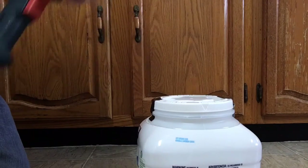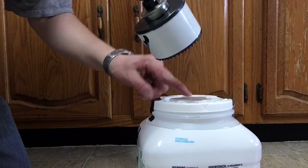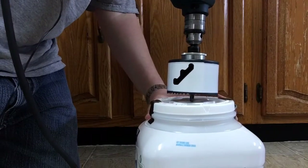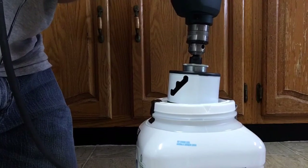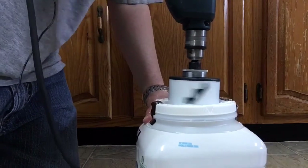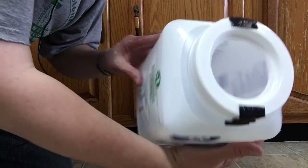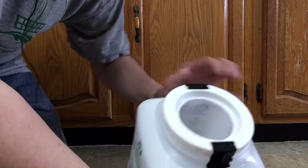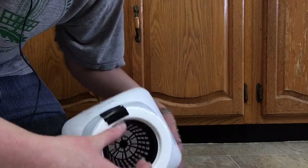One thing with the hole saw is once you get the center hole started, switch it to reverse. Alright, switch it to reverse. There we go — a nice clean cut and this should fit just right. Yep, it's perfect.